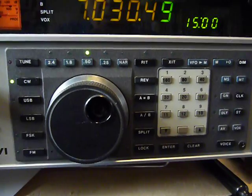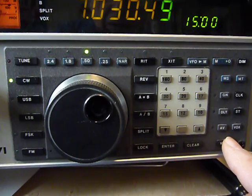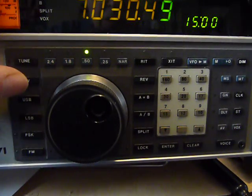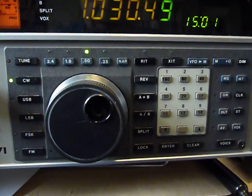The first thing I'm going to show you is that this radio talks — displaying the frequency 7.03049. It also has a spot button. You take the CW button here and it serves two purposes: spot and the mode you want to use. You just hold the button in while you're tuning to the signal, and that's your spot.